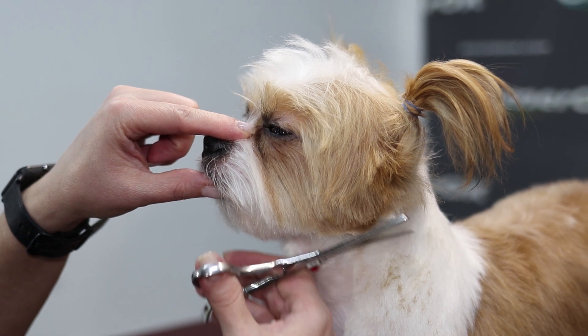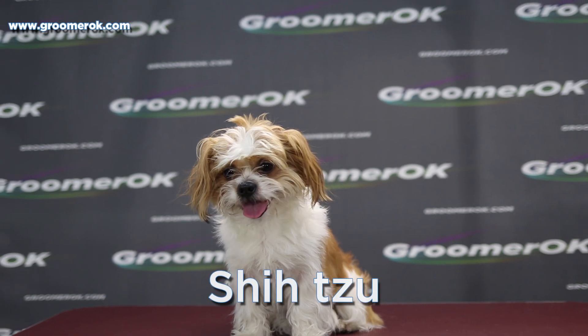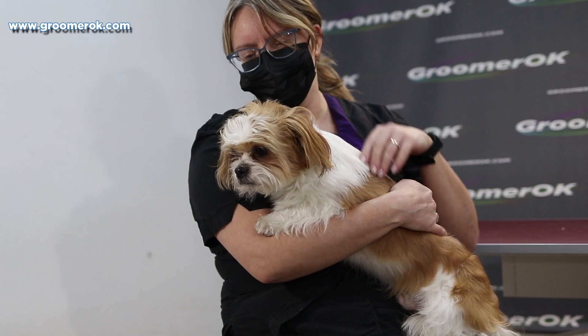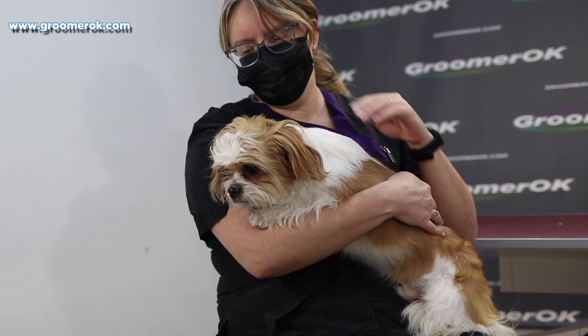This is a Shih Tzu, one of the most ancient dog breeds. Shih Tzu translates to 'little lion,' yet these dogs are anything but ferocious. Many centuries ago, these small toy dogs were highly prized possessions among the nobility.